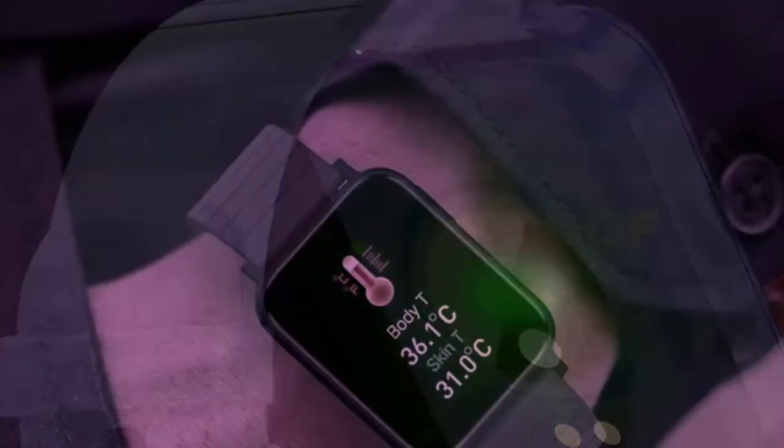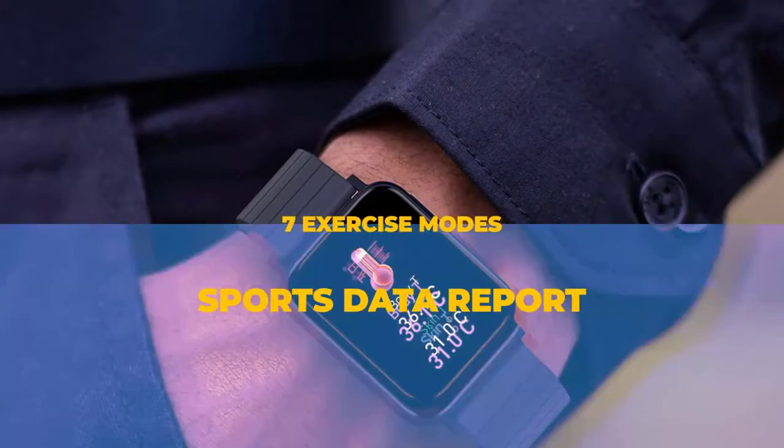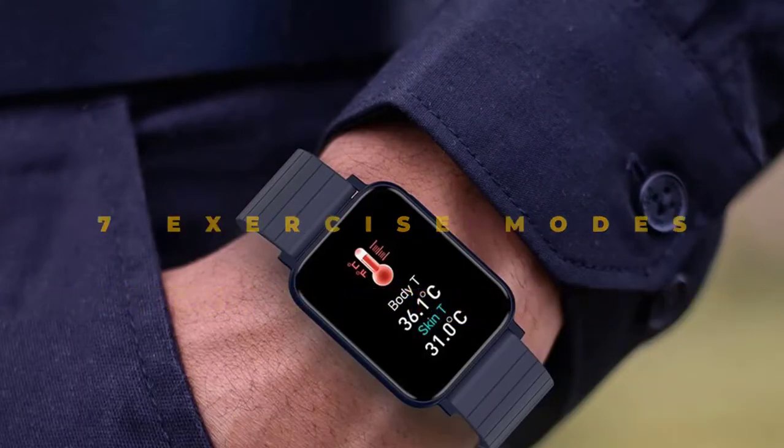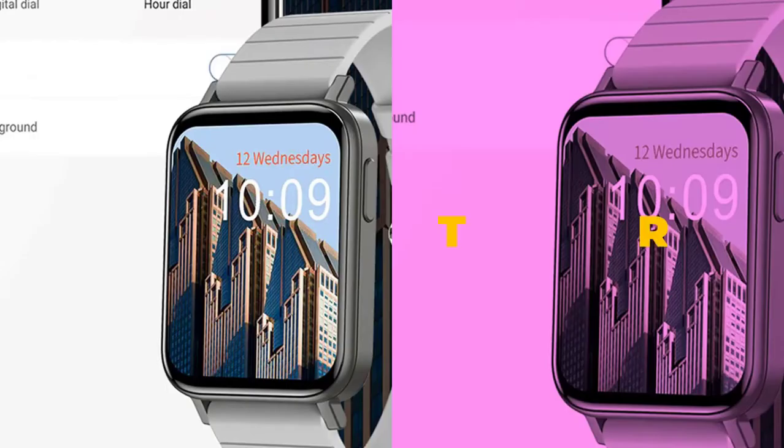It offers many watch faces and allows you to customize your watch face too. Additionally, it provides 240x295p HD resolution on a 1.65-inch screen.